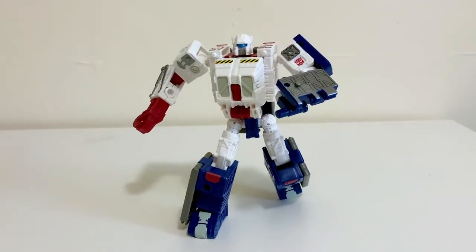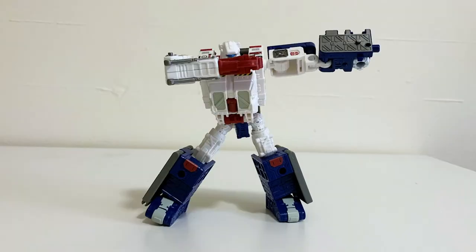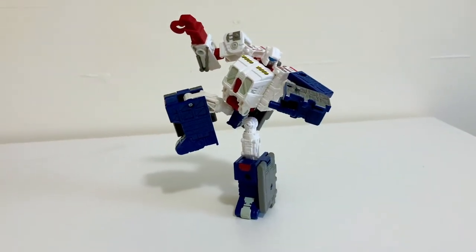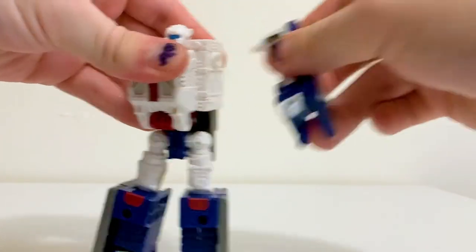Articulation is really strong on this little iron friend — pretty much standard for a typical deluxe class figure, but the legs and arms actually bend super far, double-jointed style. As with other figures of this mold, Iron Works transforms by tearing apart their limbs and reassembling them to resemble a base.